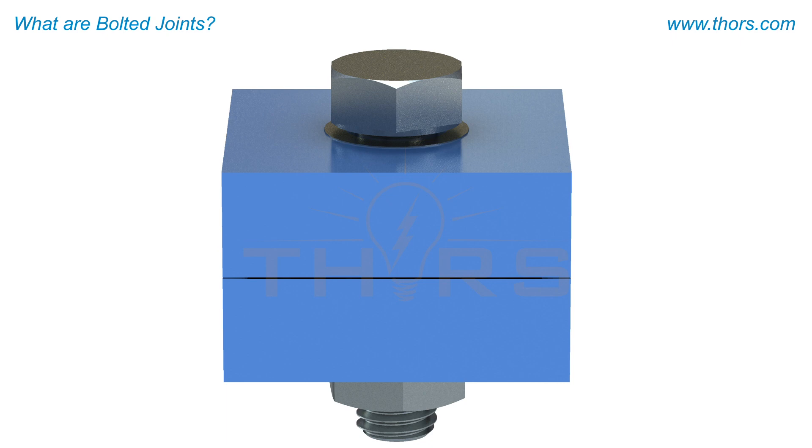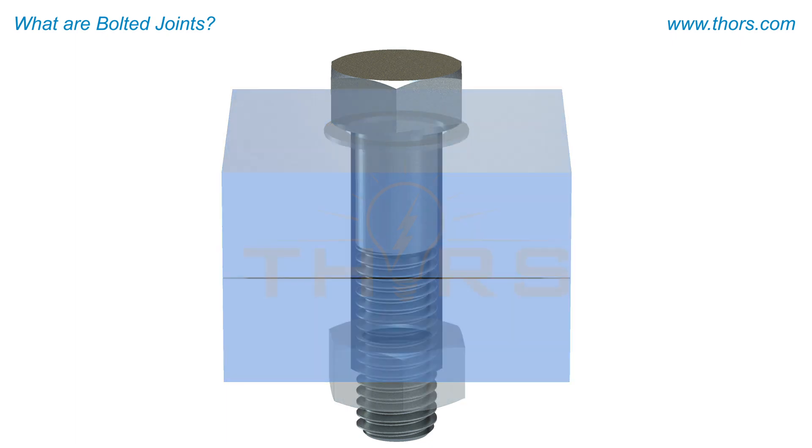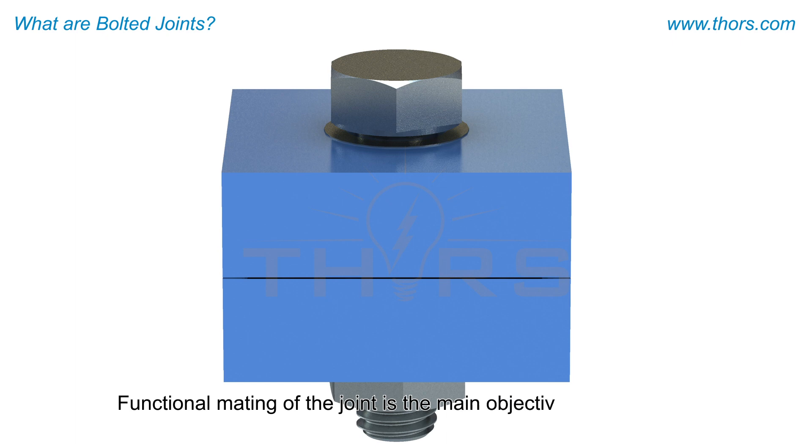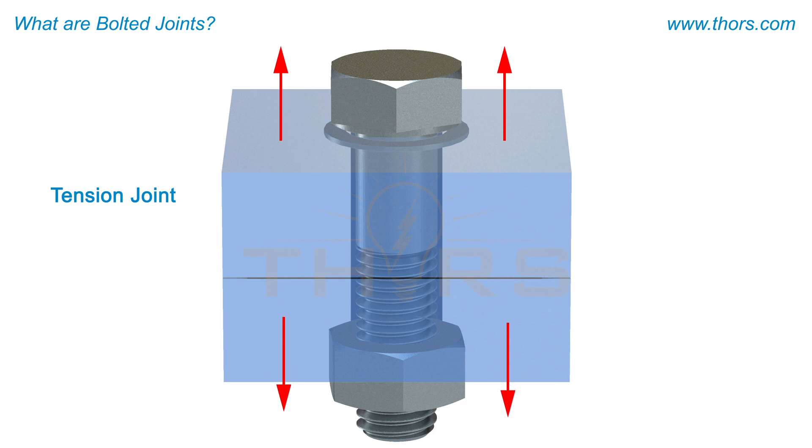Regardless of how a bolted joint is classified, all bolted joints consist of some common components that include a bolt, nut, washer, and two or more elements. Functional mating of the joint is the main objective of a bolted joint, which is designed to maintain the cohesiveness of the joint whether it is a tension joint or a shear joint.